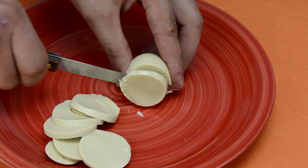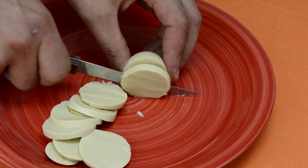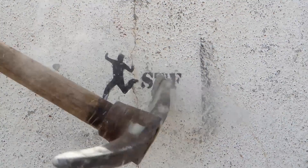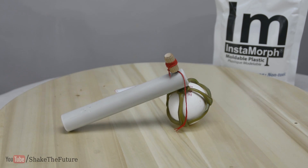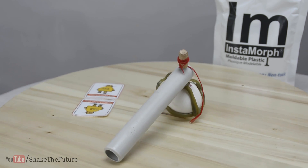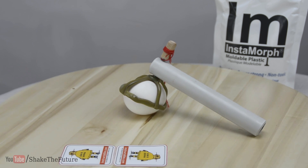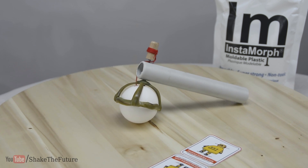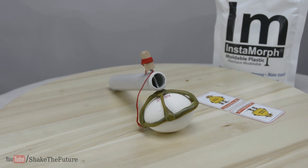Today I'll show you one of the best ways to scramble an egg inside the shell. I have made a simple gadget that can scramble an egg inside the shell, and the best part, the procedure is simple and fast. How fast? Well, let's find out.